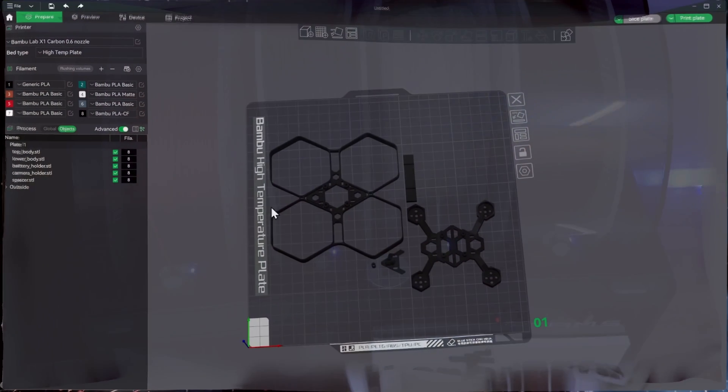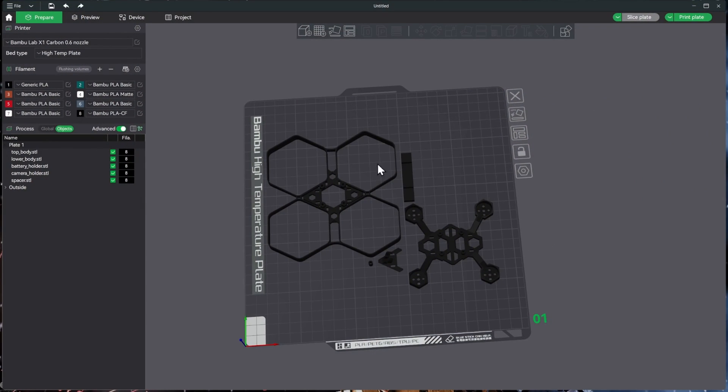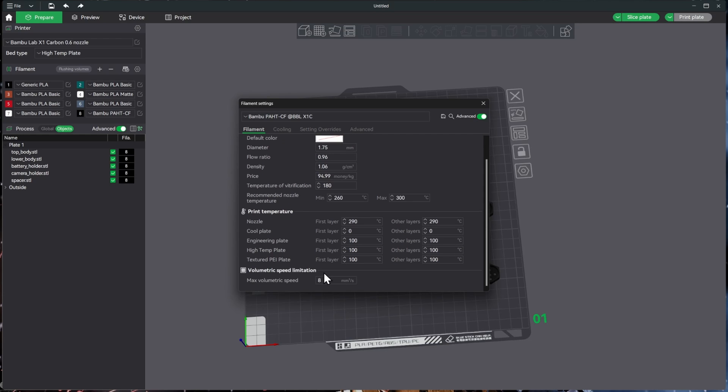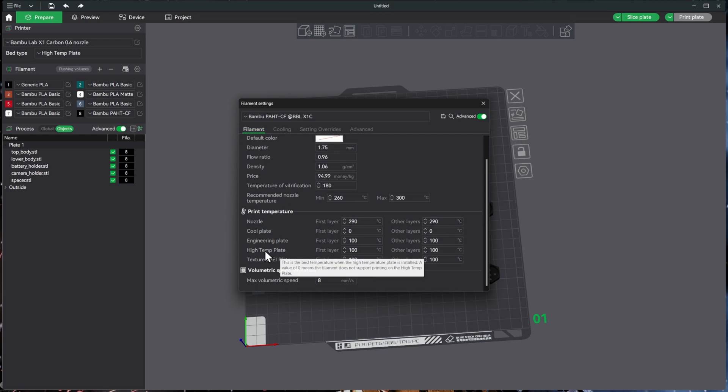Back in the slicer, we still have everything set up for PLA-CF. Just like I showed in the last video, since we loaded the PA-HT-CF into slot eight, we'll hit the Sync button to update it. We can see it's changed over, and the flow ratio and nozzle temperatures have updated. Note that we cannot use the cool plate with this filament — we'll be using the high temp plate at 100°C. The volumetric speed is noticeably lower than any of the others.